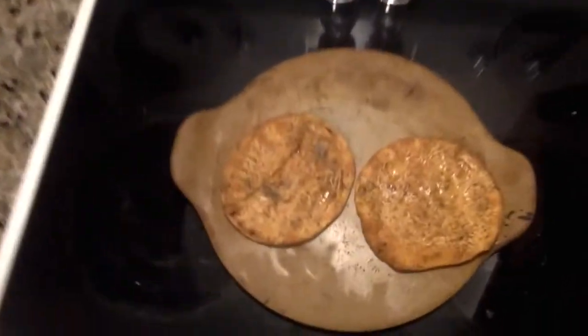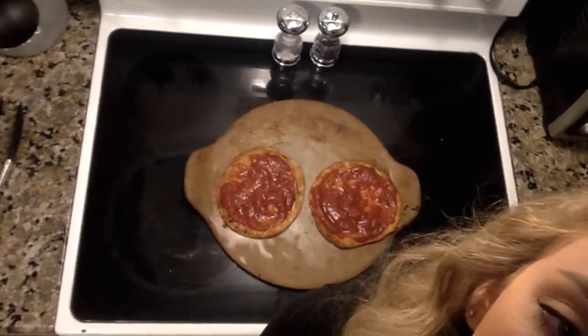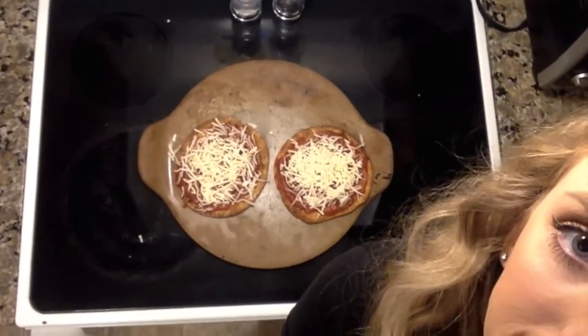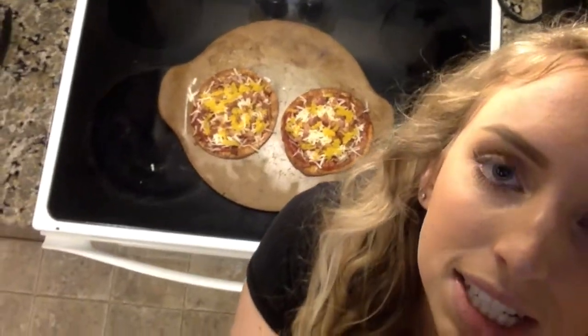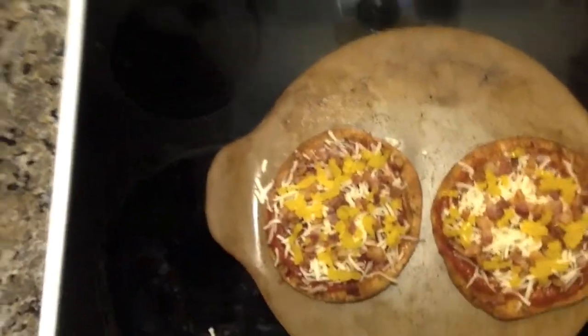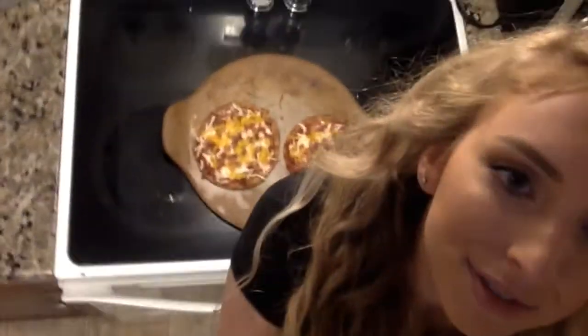I've got my pita bread out of the oven — here's what it looks like. I'm gonna add the sauce and cheese now and stick it back in for a minute. I like a lot of sauce on my pizza, and I like a lot of cheese. Here is my bacon and banana peppers. I'll pop it back in the oven for a minute or two to let it all melt together. And here is the finished product!